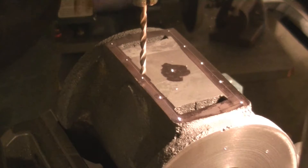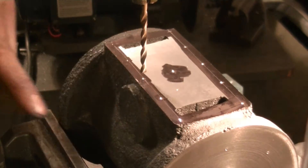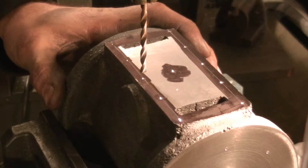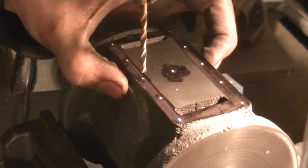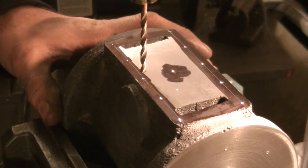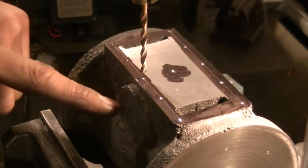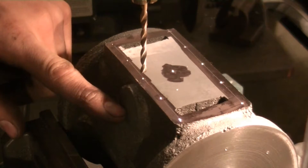We're at the drill press. Out of all these holes, the most difficult one is the one above the boss where the steam port is going to go, because I don't want to go into the steam port. It would probably be okay even if I do since this is a gasketed surface and steam isn't likely to leak out, but I'd still rather avoid it. I like to get the hardest one done first. According to my drawing, the steam port surface begins three-eighths of an inch down.